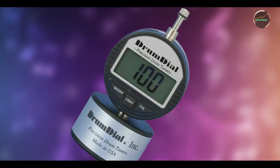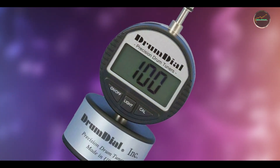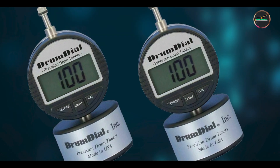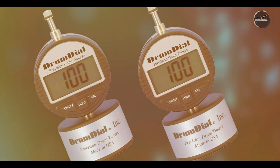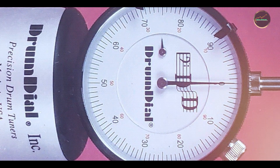Its compact size and durable construction make it portable and suitable for on-the-go tuning needs. Crafted from durable materials, the Drum Dial is built to withstand frequent use without compromising accuracy. The mechanical gauge ensures long-lasting performance, making it a trusted tool among drummers for maintaining drum head tension and sound quality over time.